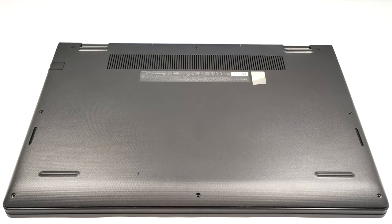Hi, this is Nick from Laptop Media and today we will show you how to open the Dell Vostro 15 3535.